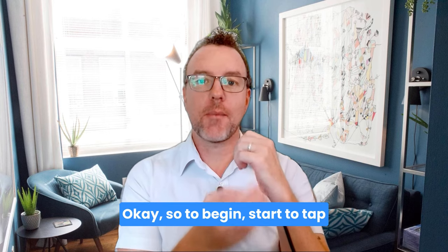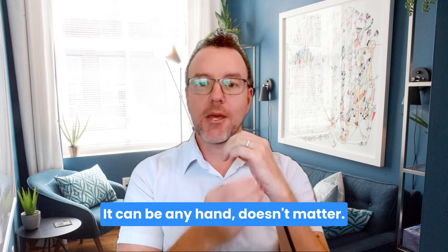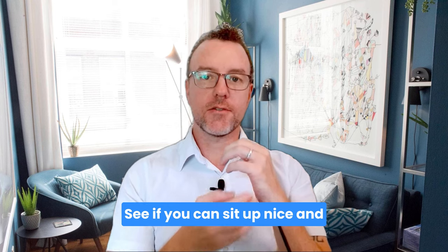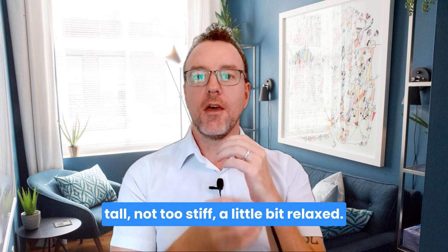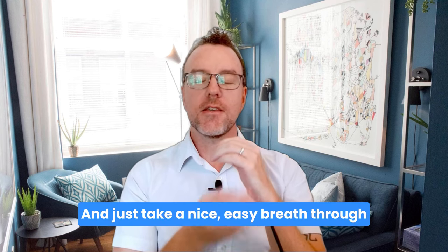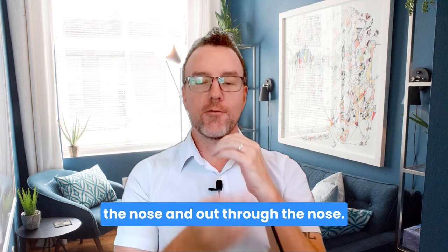So to begin, start to tap on the side of the hand — it can be any hand, it doesn't matter. See if you can sit up nice and tall, not too stiff, a little bit relaxed. And just take a nice easy breath through the nose and out through the nose.